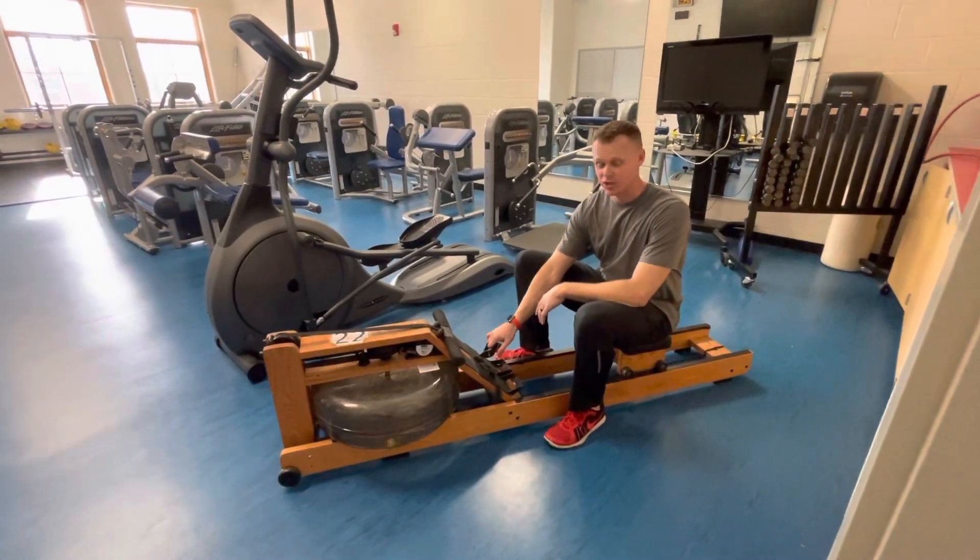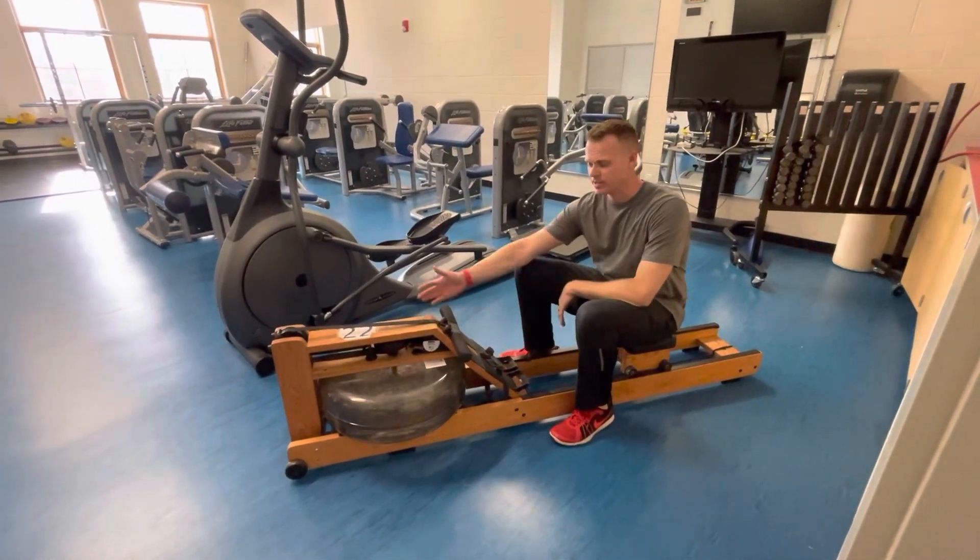This is the rowing machine. We have an aqua rower, which means it's filled with water.